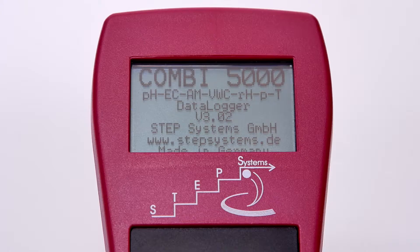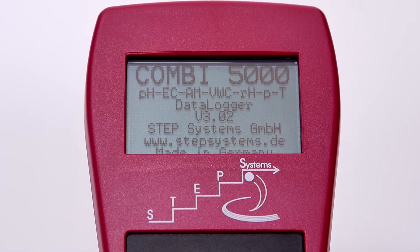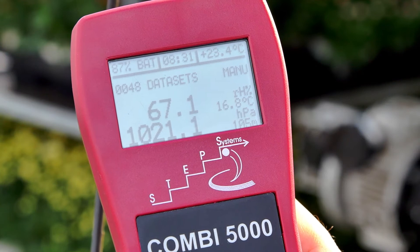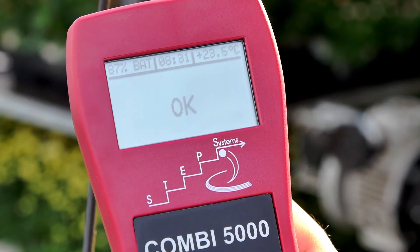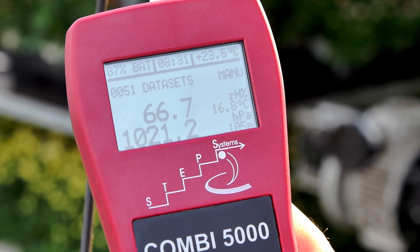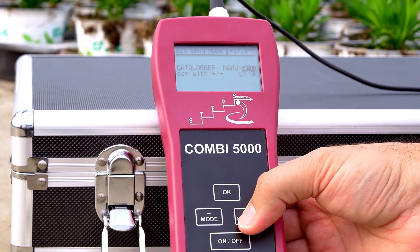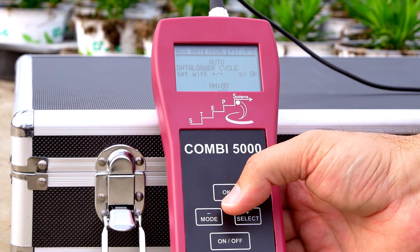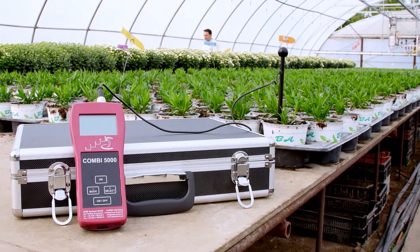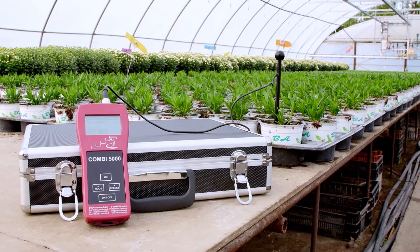Any of the eight measurements can be logged using the built-in data logger. If you would like to manually record the current value, press OK and the device will store the current value. If you would like to take automatic measurements, switch the data logger into auto mode and set the sampling interval. The device will automatically switch off between measurements, therefore providing longer battery life.